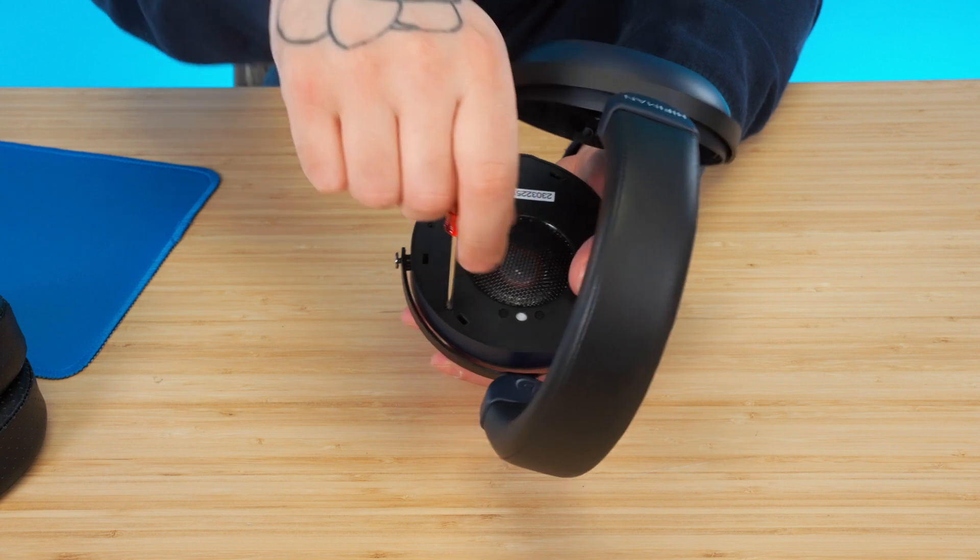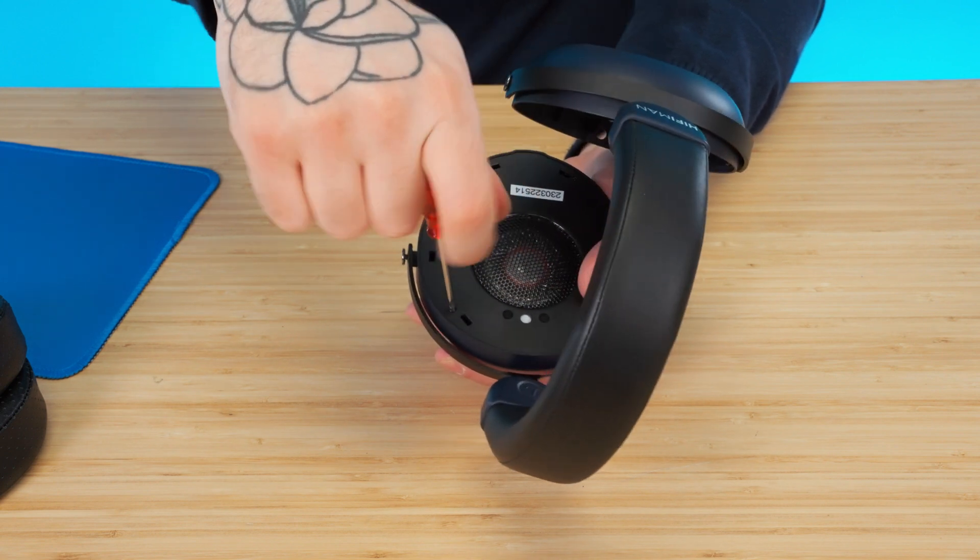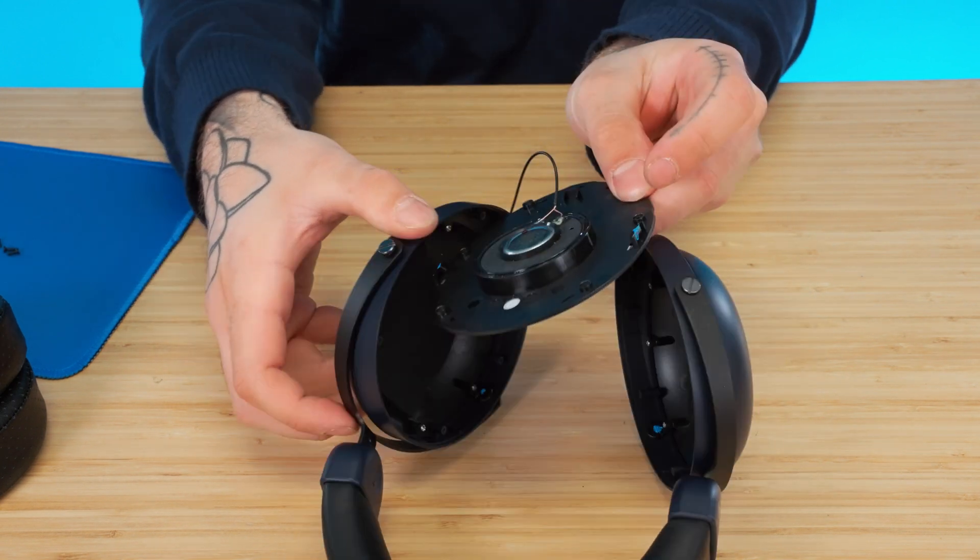Once again, there are six screws to unscrew, and we put them on the mousepad so we don't lose them. I've removed all six screws, and I'll just pop it out once more.